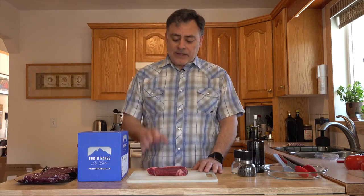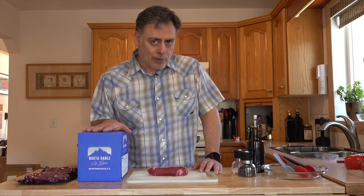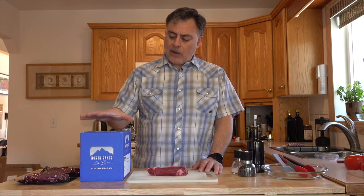Thanks for joining me today. It is barbecue season, so what better to do on the barbecue than a steak? Today I've got a bison New York strip from North Range Craft Butchers located here in Alberta. They do a lot of craft meats for hotels, restaurants, and for yourself — you can actually order it straight online. It comes in these great boxes all organized according to the meat you've ordered.